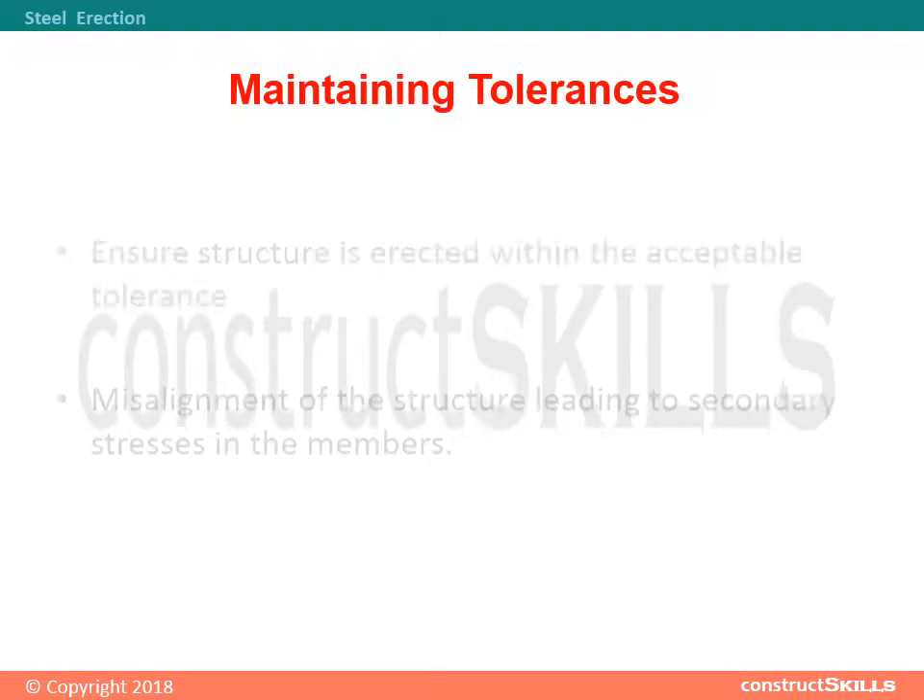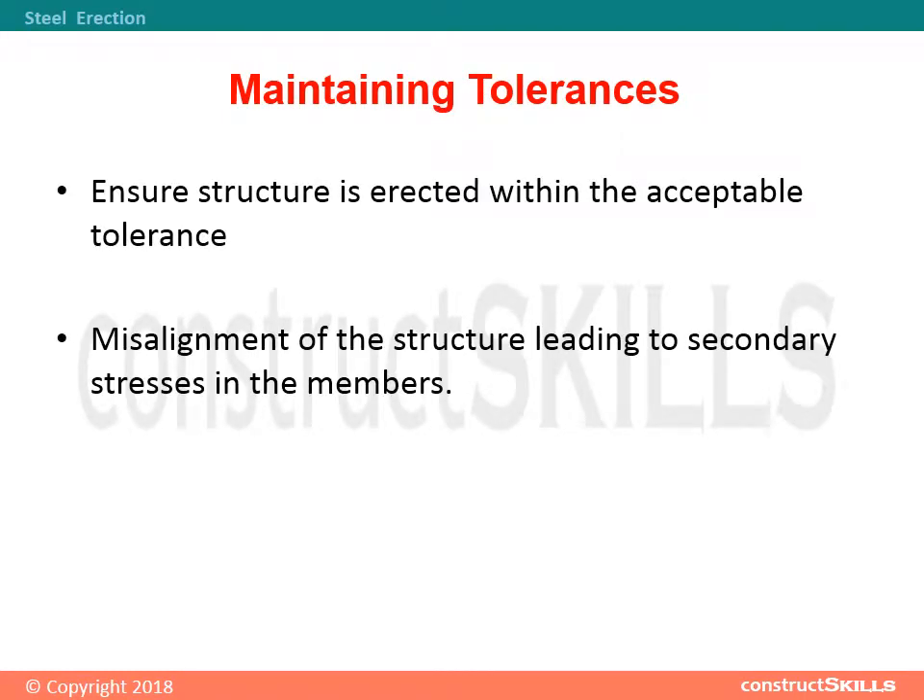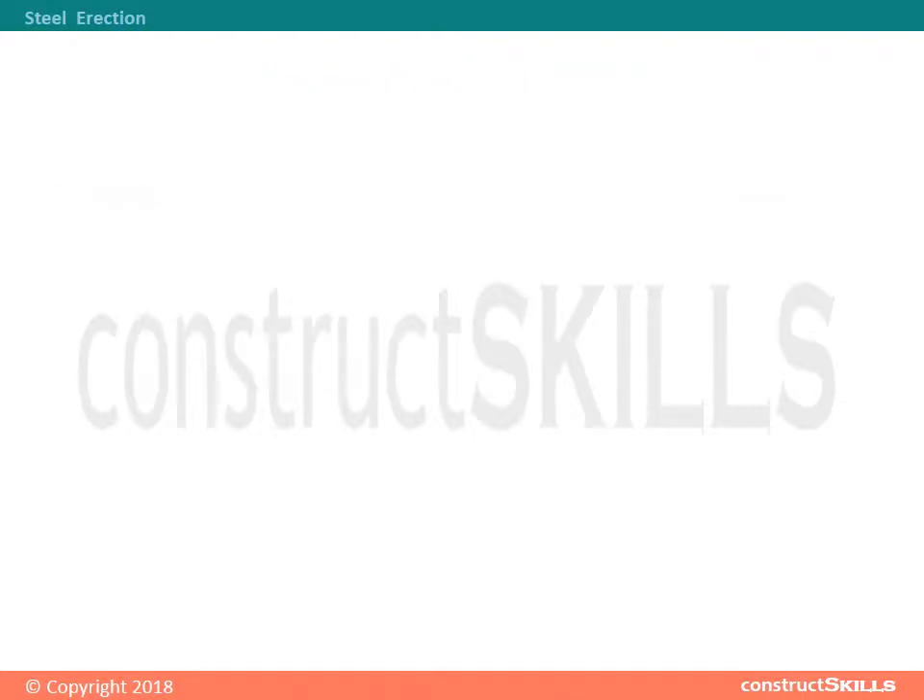Maintaining tolerances: Ensure the structure is erected within the acceptable tolerance. Misalignment of the structure leads to secondary stresses in the members. The following are the maximum permissible tolerances in erected steel structures.